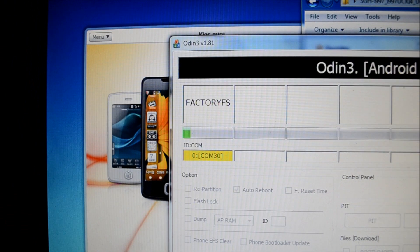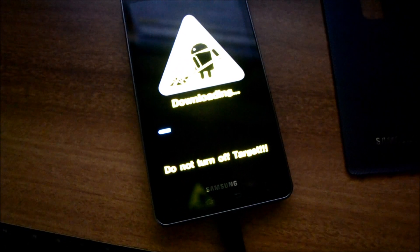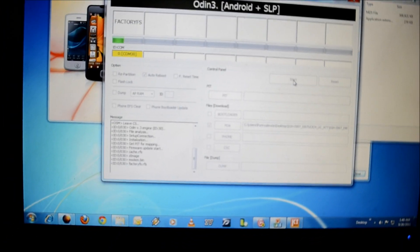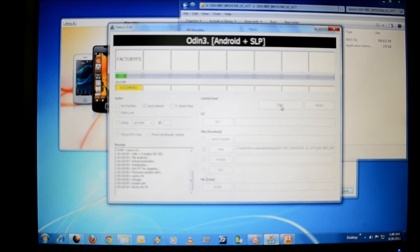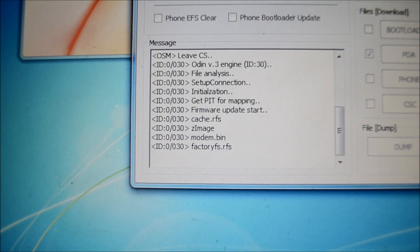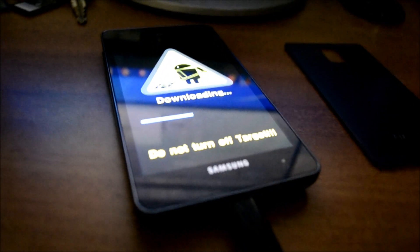You should see the phone is being updated and you can see the progress bar on the phone as well. You can see the same progress bar on your computer screen. It's going to take about two to three minutes to update the phone.